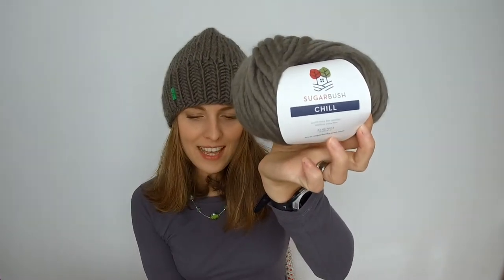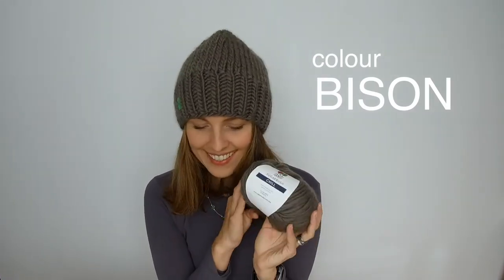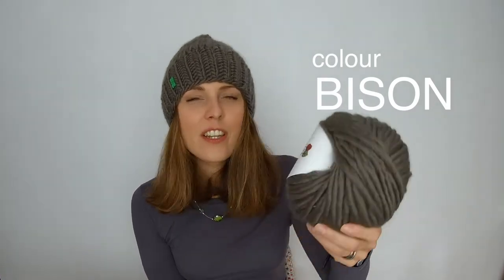What we have over here is a Sugar Bosch yarn from Knit Prey Box, and this base is called Chill, which is one of the extra fine merino, and the colour is Bison — on the screen. Hopefully I've pronounced it right. It's a nice, lovely grey, but it's not grey-grey — there's a hint of something, like a green, I think.